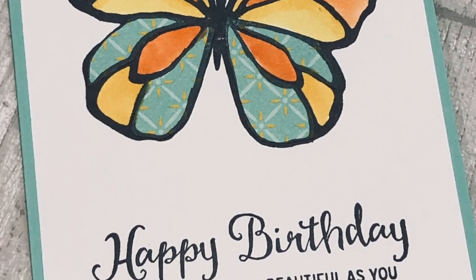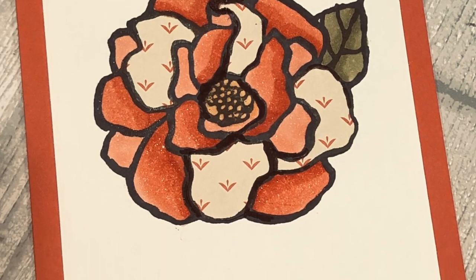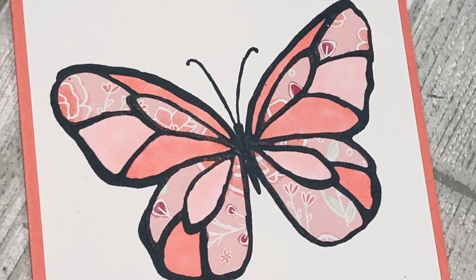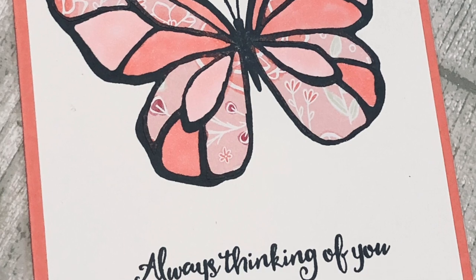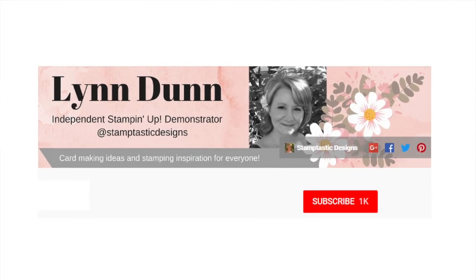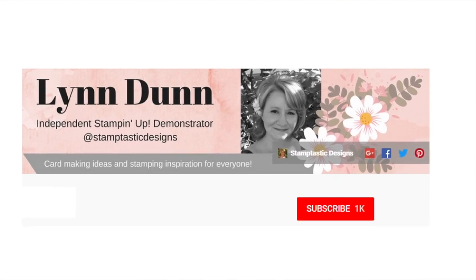I will share two different ways you can use patterned paper to dress up your stamped images. By the end of this video, you will have some fun ways to stamp on your patterned papers and to create some unique cards. For the latest card making ideas, be sure to subscribe to my channel and click on the little bell so you will be notified each time I upload a new video.